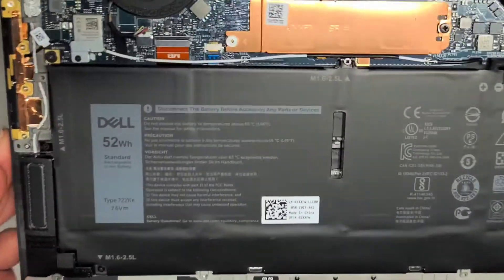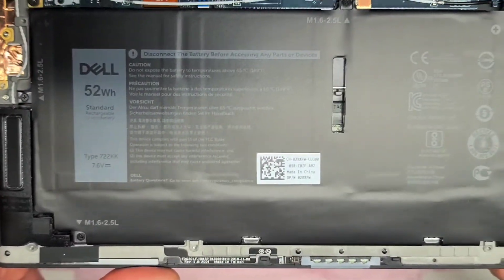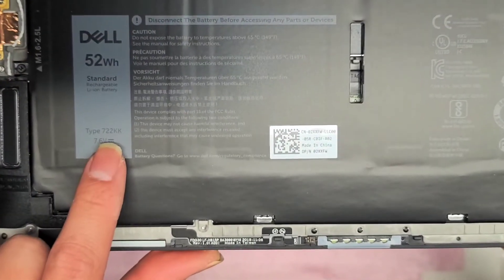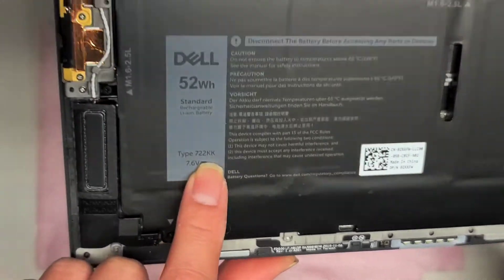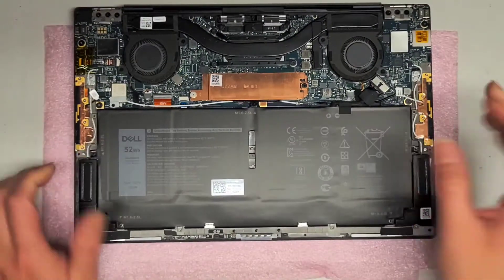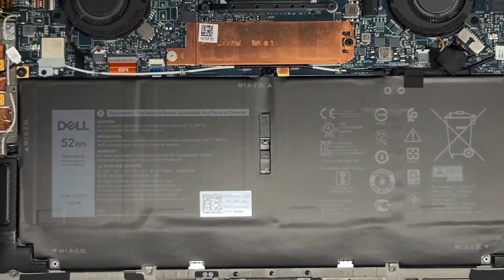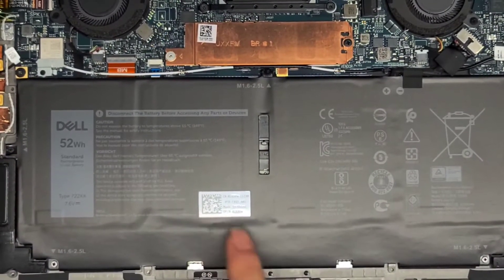If you want to replace the fan — this is a new laptop, so you probably won't need this guide for a while. The battery model number is 722KK. I'm going to zoom in a little bit and we are going to go ahead and remove the screws for the battery.